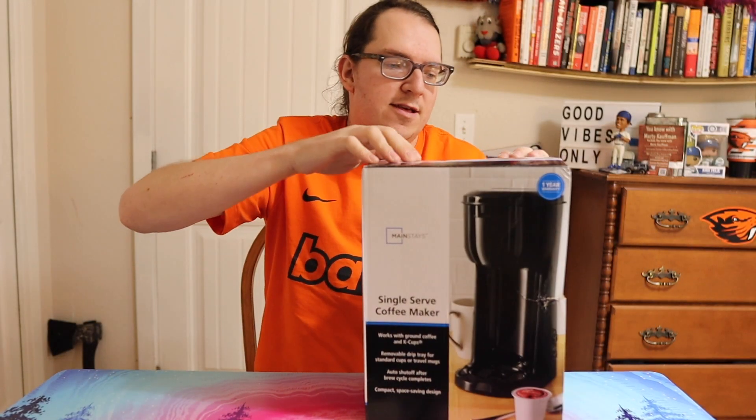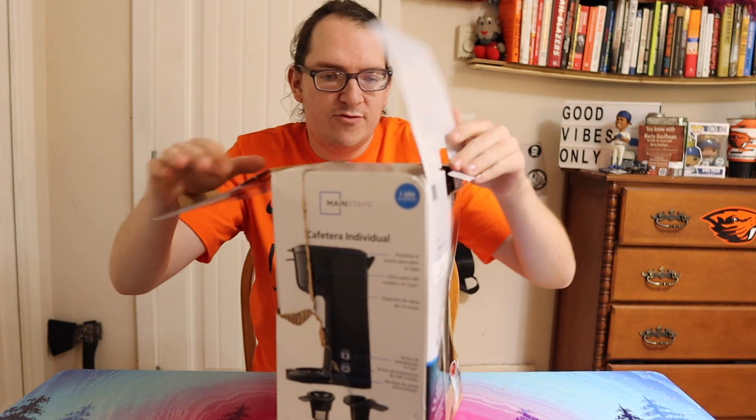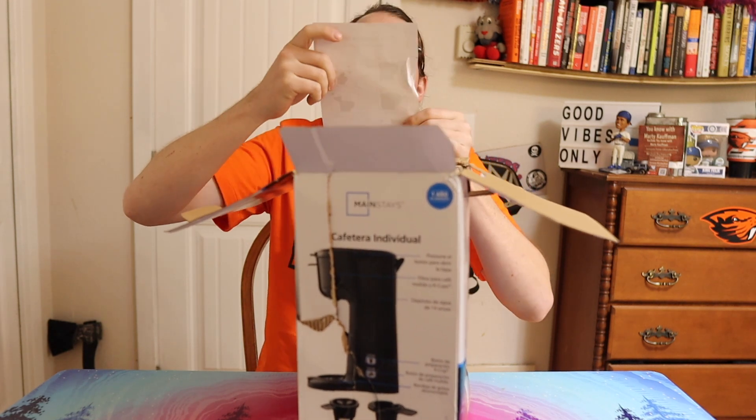We'll see what it's all about. Hey, if you're liking this content, smash that like button, consider subscribing, and share the reviews too if you like. Anyway, let's see.